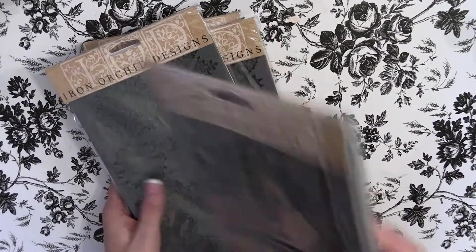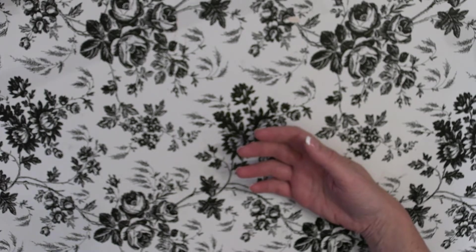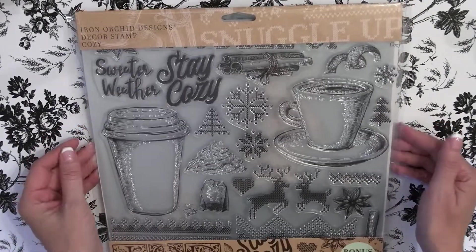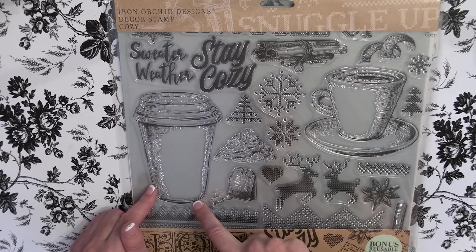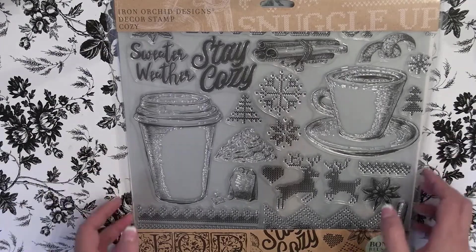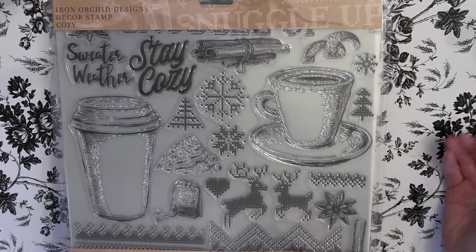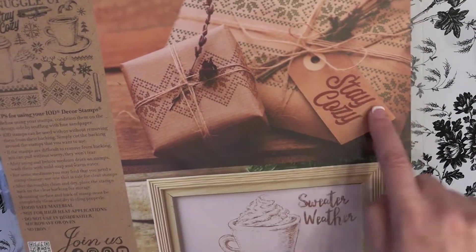Now for the stamps — I love the stamps too. My favorite that they've released is called Cozy. I think this would be so much fun. Imagine stamping this out and creating a really cute shaker card. You could stamp out your sentiment, and there's so many things you could do. It has a tea bag to go with the tea cup, and a sweater pattern — great for wrapping paper, tags, or wall art.